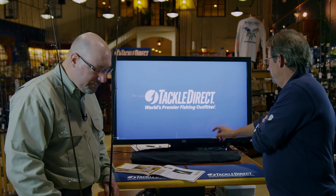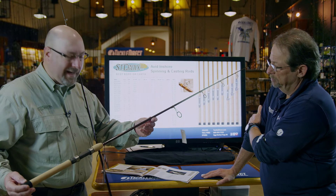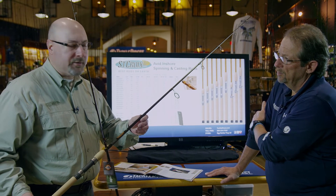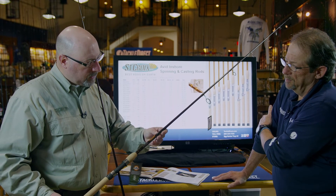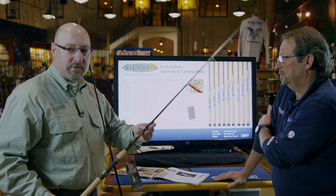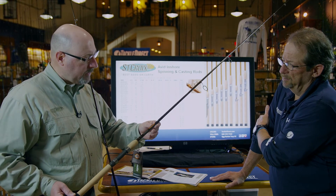But the rod we're going to talk about today, the Avid Series Inshore, this particular model is made in our Park Falls facility. This is an Avid Inshore made with SC3 carbon. The SC3 carbon is a little higher modulus than our traditional carbon, which we use in the Tidemaster and the Premieres, which is SC2. This particular rod also has our integrated poly-curve technology, IPC tooling. The IPC tooling smooths out the transition points in the rod, so you still have a tremendously smooth casting rod with a more durable and uniform wall thickness throughout.